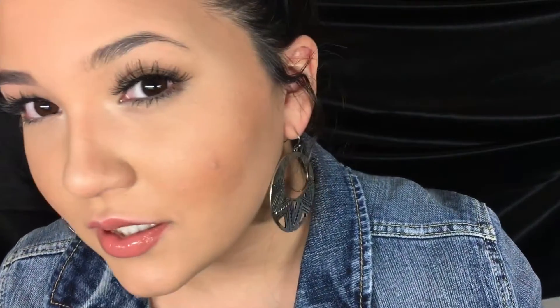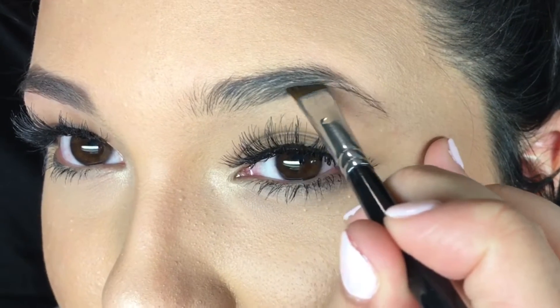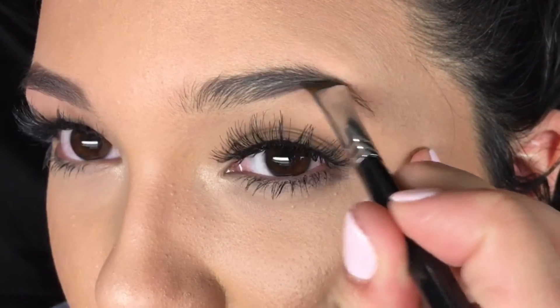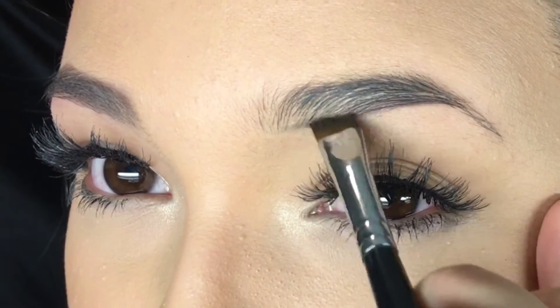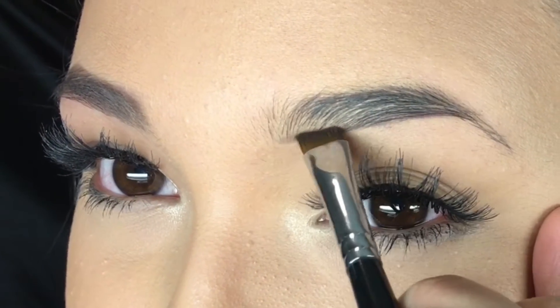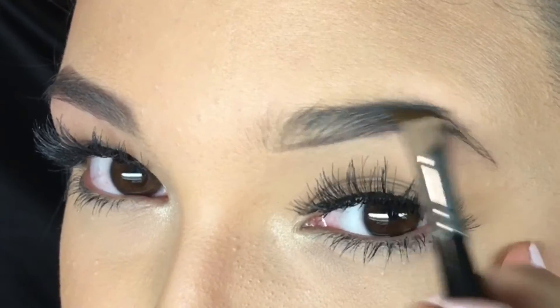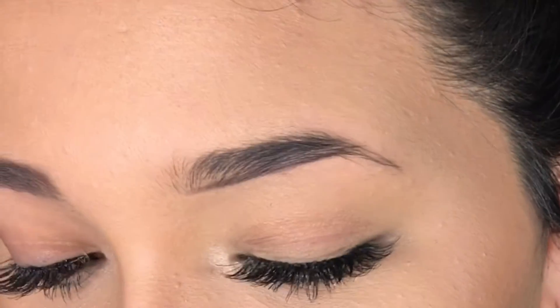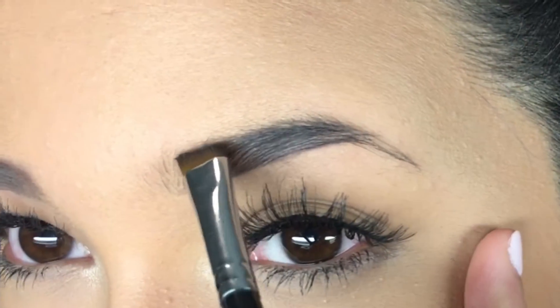Let me show you how to try to fix these. I'm really going to start right here at the center and I really just want to draw. Just kind of take whatever is left and push it towards the front. Go up with it. So now I'm going to take that top.